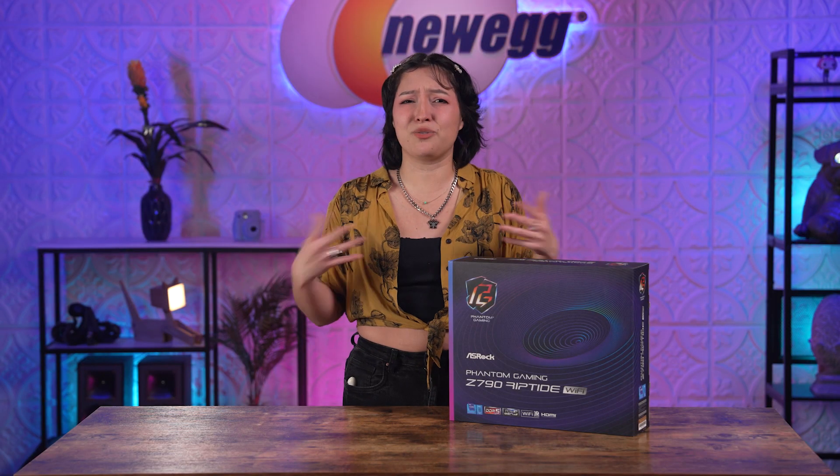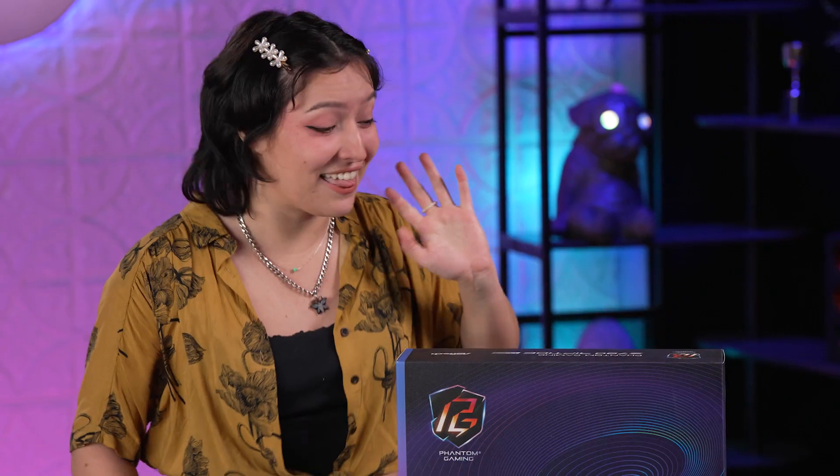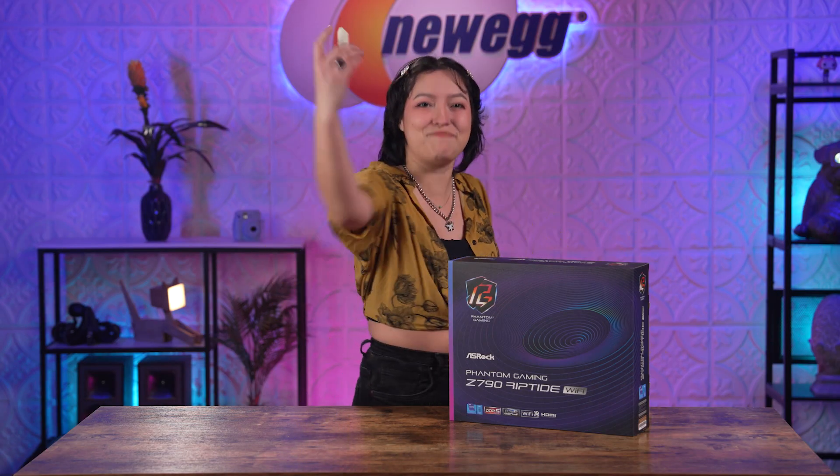Your motherboard is the foundation for future upgrades, so why not choose the Riptide? With it, you'll be able to ensure that it'll pair with your future 14th Gen Intel CPU, faster RAM, and even Wi-Fi 7. This is the motherboard to take you far above the highest wave. So let's talk about it and unbox this.